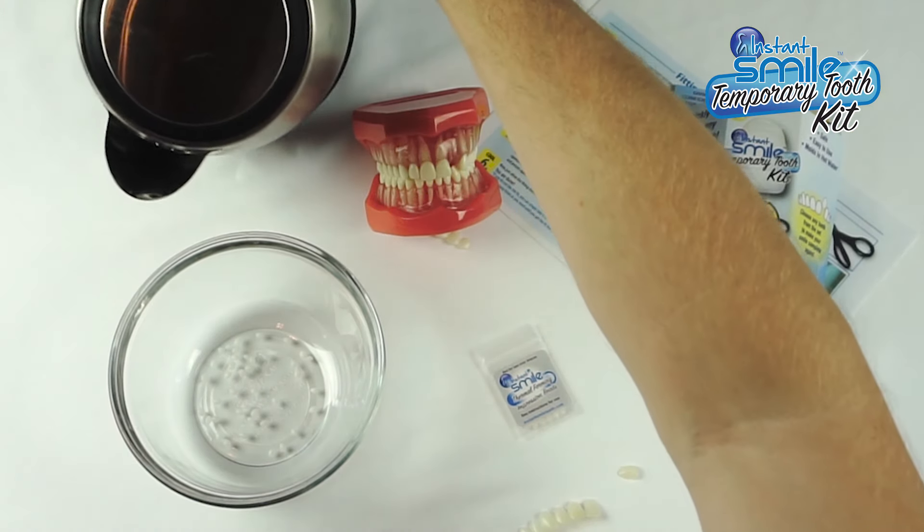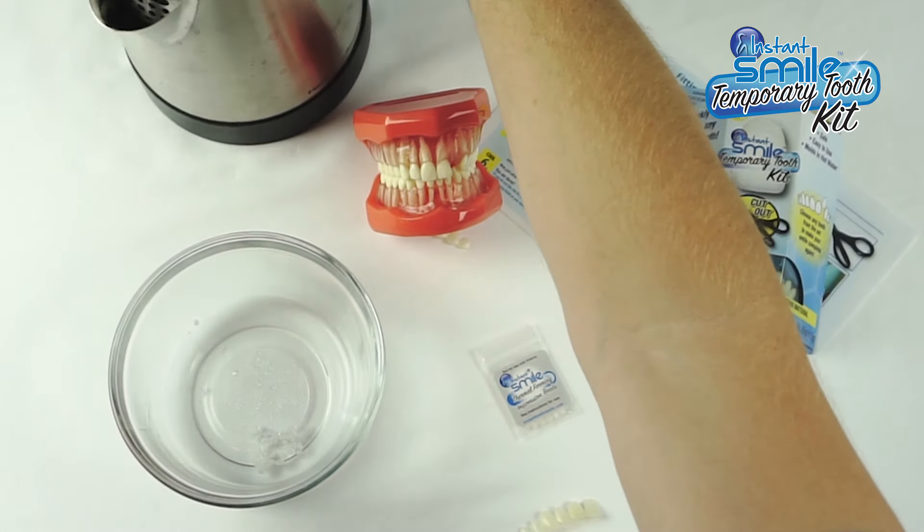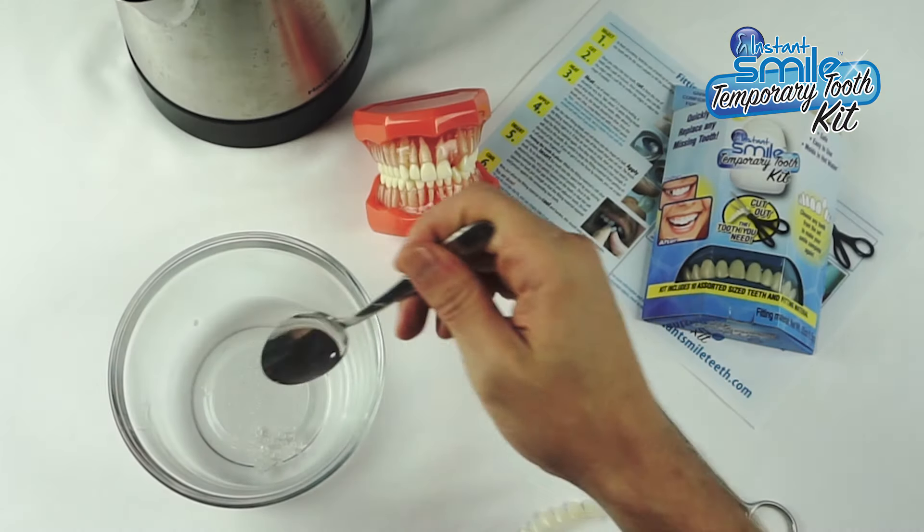Pour about half of your fitting beads into a cup of very hot water. The water should be simmering or recently boiled. If the water is hot enough, it only takes a few moments for the beads to turn clear and become soft and pliable.